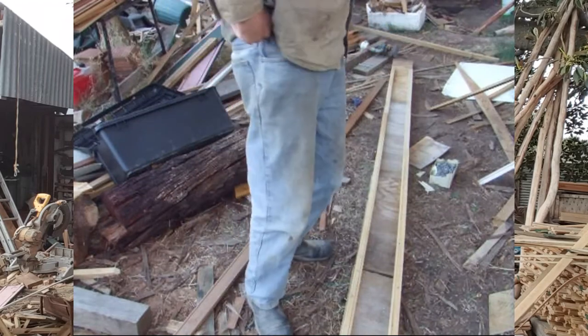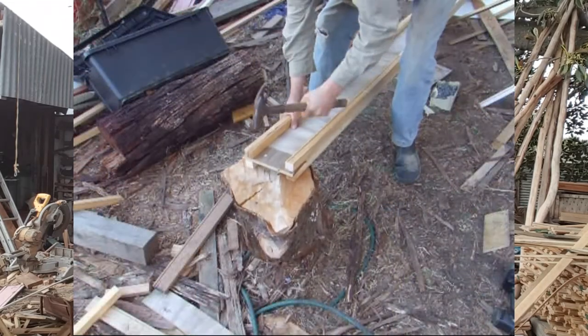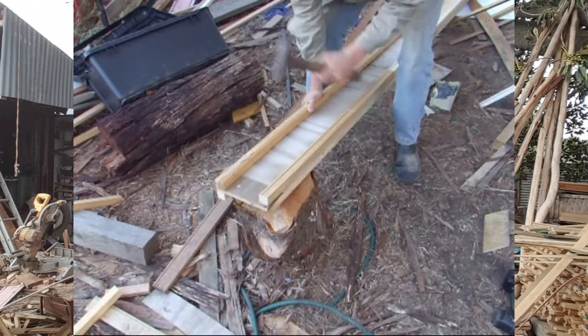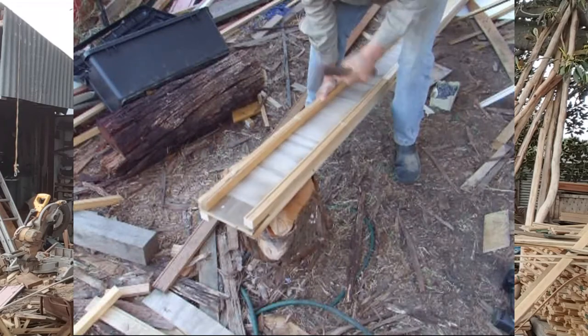Once I'd finished attaching all the pieces of wood by nailing from both sides, I ran the beam over a stump and re-nailed all the pieces to get the joins really nice and tight. Working on the ground like that, you can often be a little uneven and your nailing can be a bit loose, so passing it over something solid just tightens things up. And with these nails, because they've got the corkscrew in them, they really hold well.